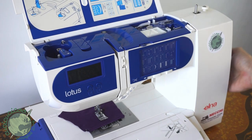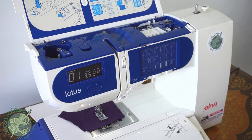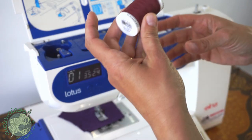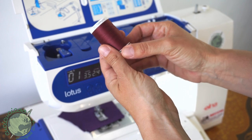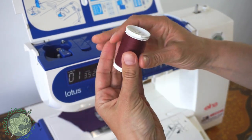Let's turn on the machine — there is the power switch over here. I'm using a Gutermann polyester thread, the Sew-All thread, which is my absolute favorite thread. I always use it.